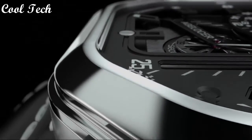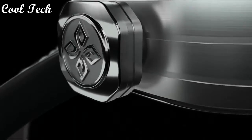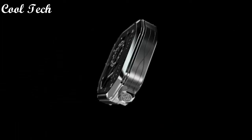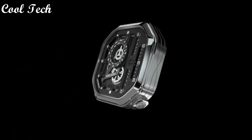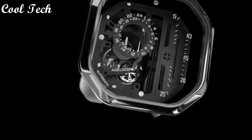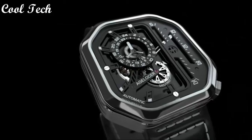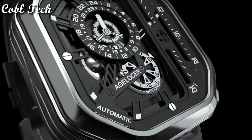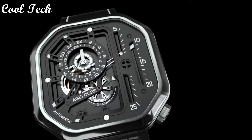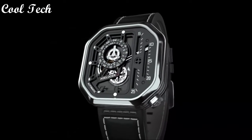Top 3. Item shape square, dial window material type synthetic sapphire, display type analog, water resistance depth 50 meters.